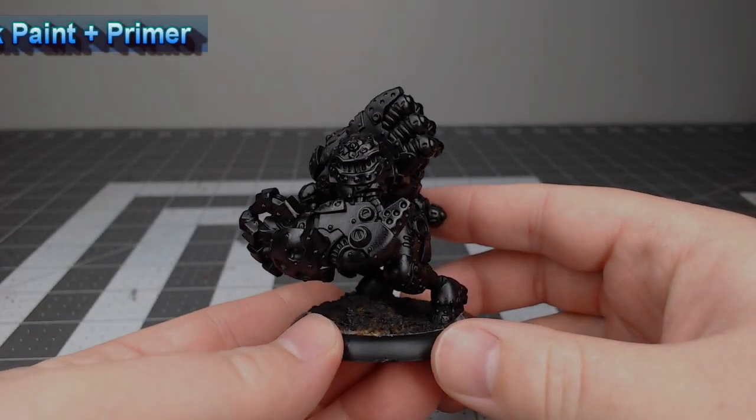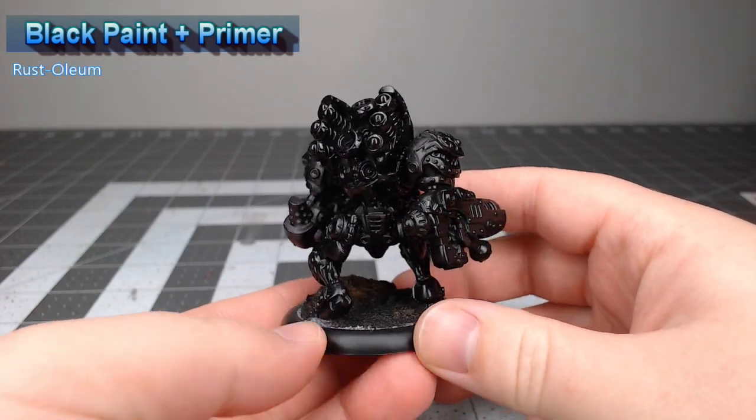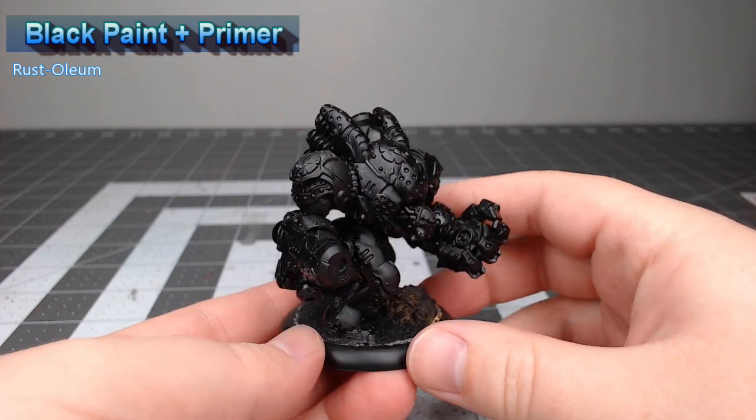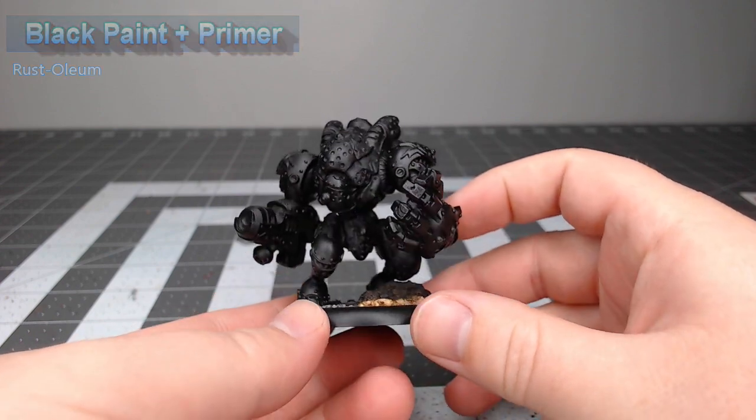Now to prepare this model for painting, I've primed it using ultra matte black paint plus primer from Rust-Oleum.